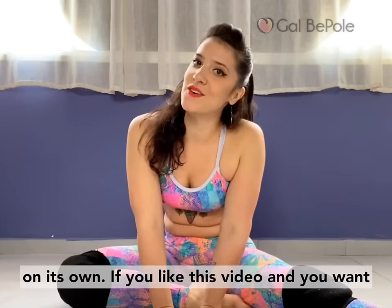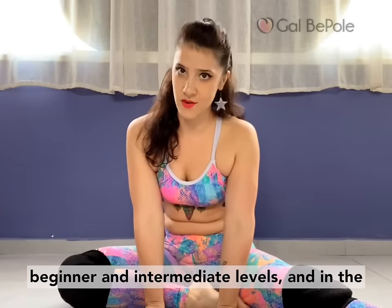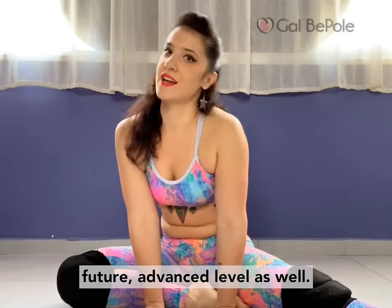If you liked this video and you want to learn more about twerking, check out my website onlinetwerk.com where I have e-courses for beginner and intermediate levels, and in the future advanced level as well.